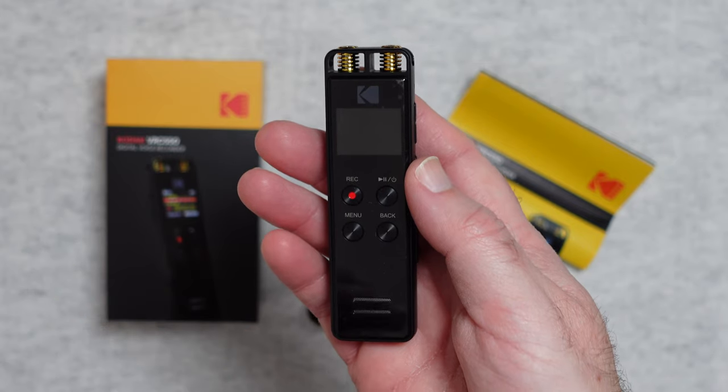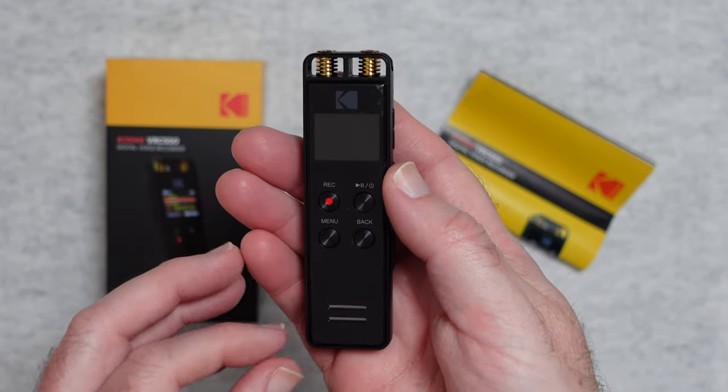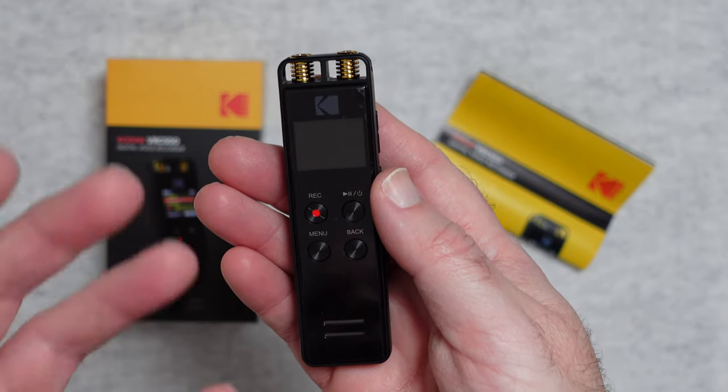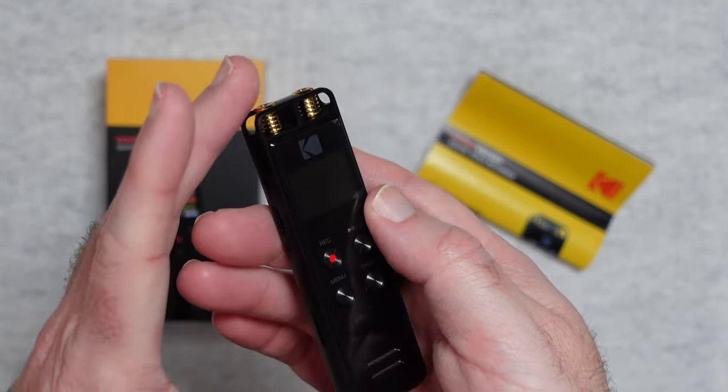You can use this for higher end audio recording if you wanted to, maybe to accompany a video, but what it's really designed for is voice memos and dictating things — that sort of recording, or maybe recording an interview and then transcribing that interview afterwards.